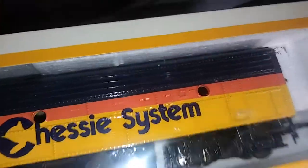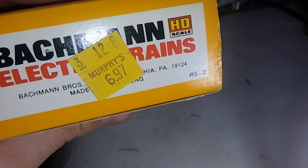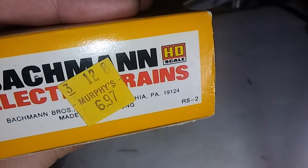Hello everybody, it's the AlcoDuzelguy with another project for you. In this case, it's related to the Bachman documentary. I had to restore some of these engines, and this is the first one I took on. It's a Bachman F7 unit, and that was the original price apparently paid by the previous person that owned this thing.